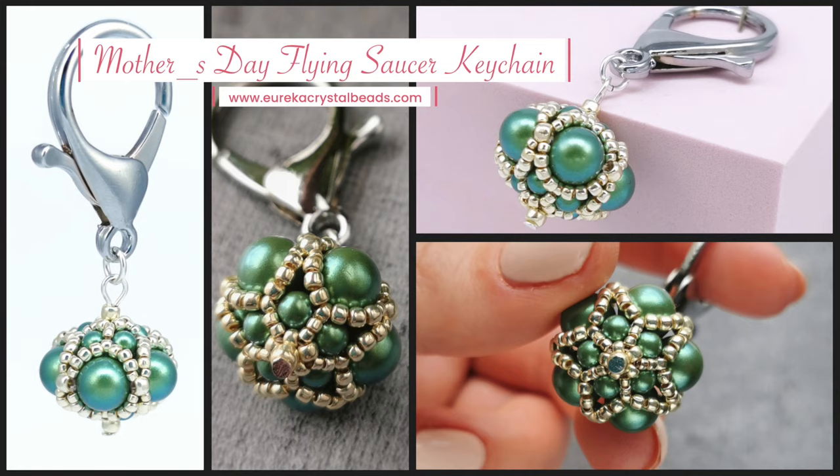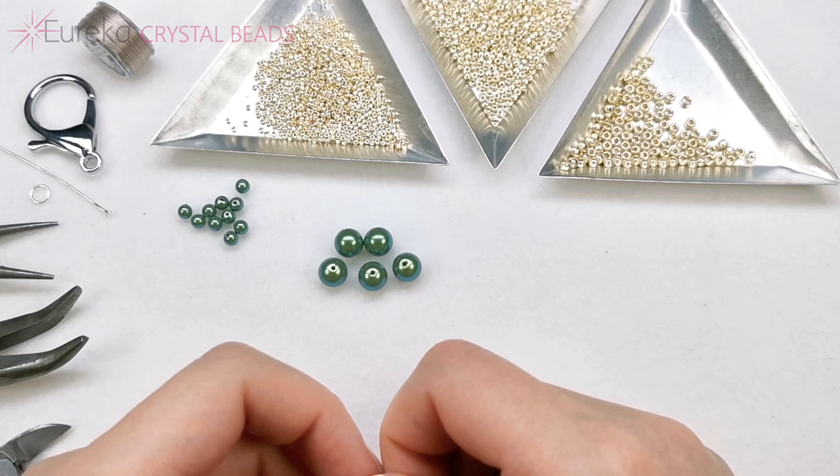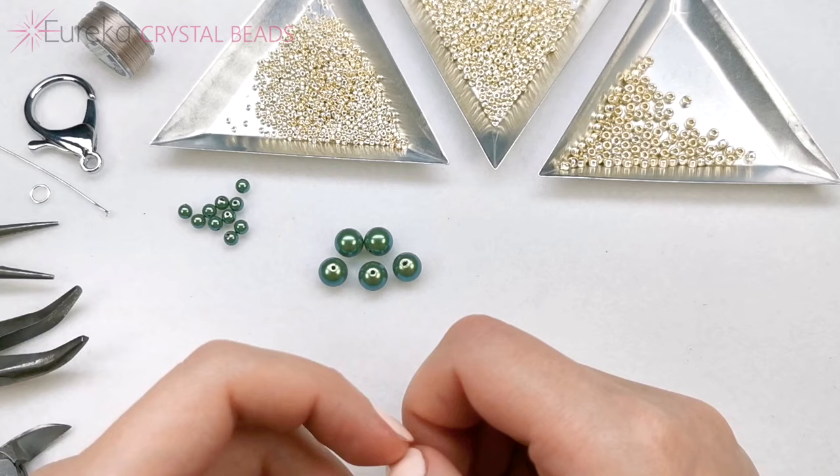Today I'm going to show you how to make a keychain, which I thought would be nice to give to your mom or other parent for Mother's Day. I thought about the keychain because it's pretty universal — even if your parent does not wear any jewelry, they may still attach a keychain to their keys.